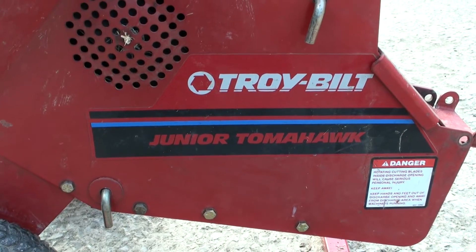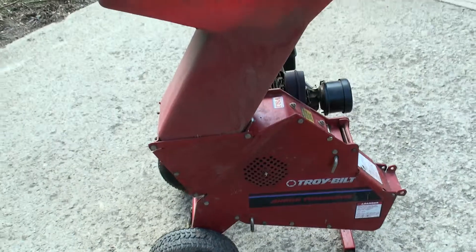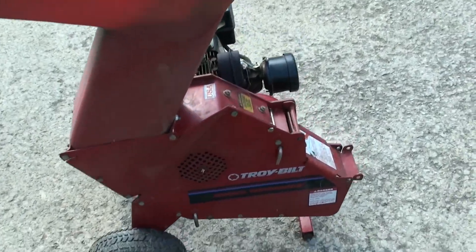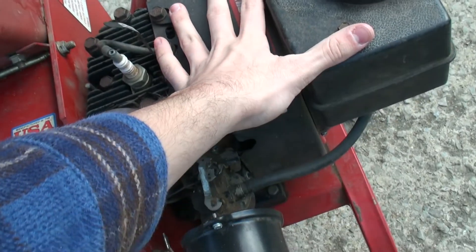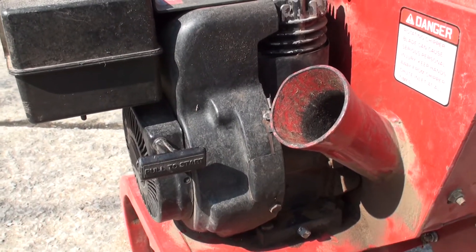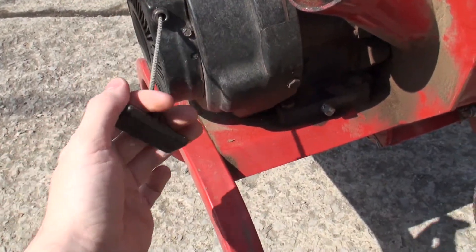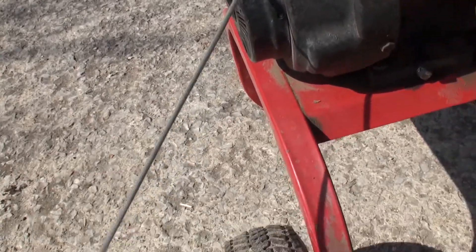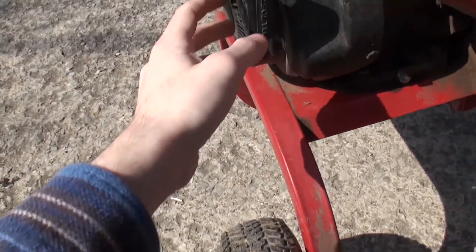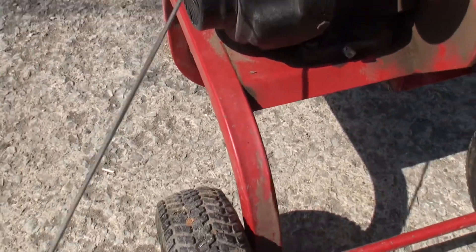This engine is mounted on a Troybilt Junior Tomahawk chipper. It is actually quite junior — it's really quite tiny, and the engine is also very small, so you can see it in comparison to my hand. The first thing we're going to do before anything else is a compression test by pulling the rope to see if the engine is good or not. That really doesn't feel like it's got much compression, but the neighbor who I got this from said it was running, so I guess we'll proceed as normal.